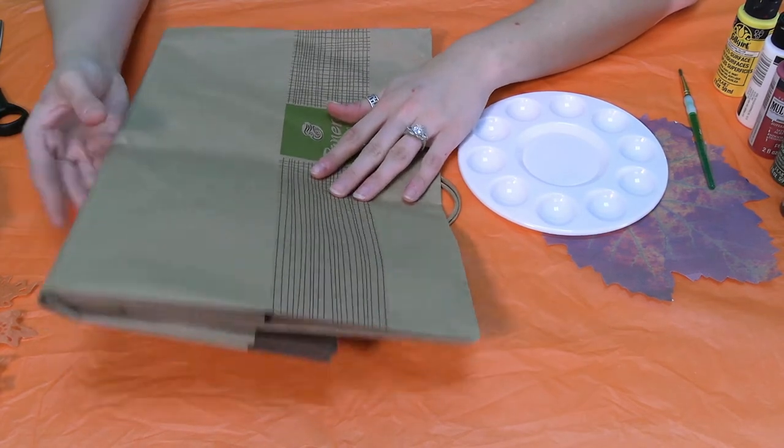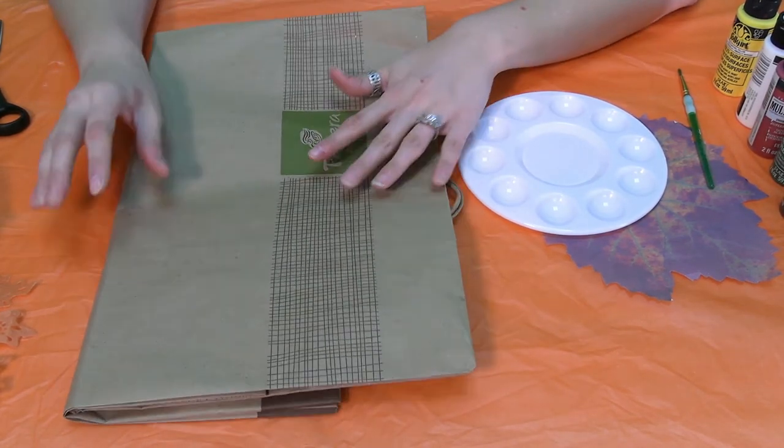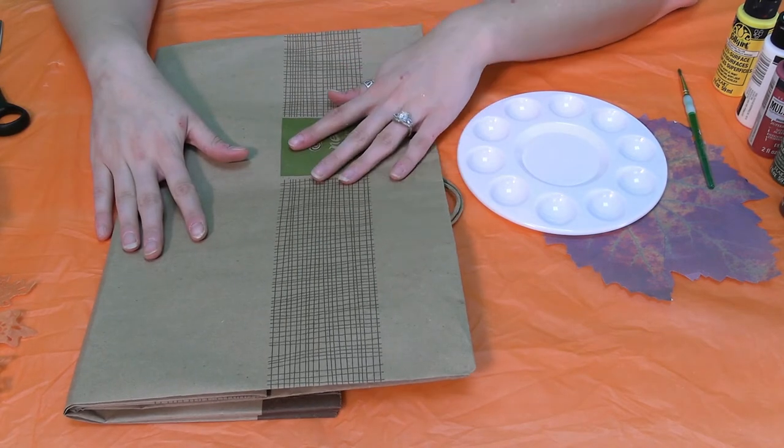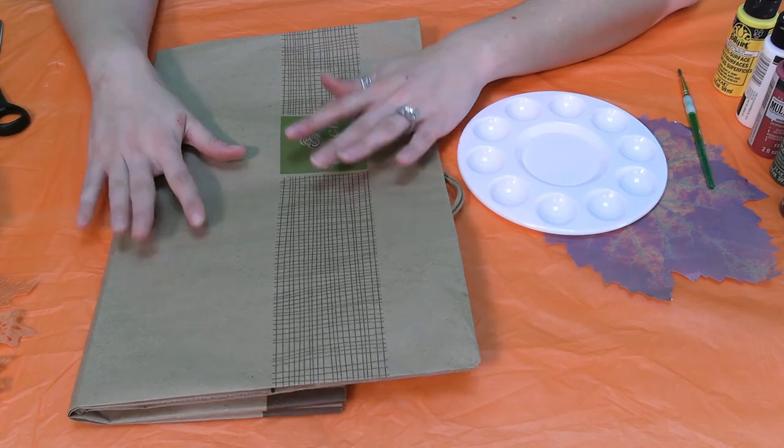So this is a bit of a recycle craft. I had a Panera bag here and it's a nice paper bag. You want any kind of paper bag — you can go to the grocery store and ask for a paper bag, and they'll give you one for your groceries, and you can recycle it.